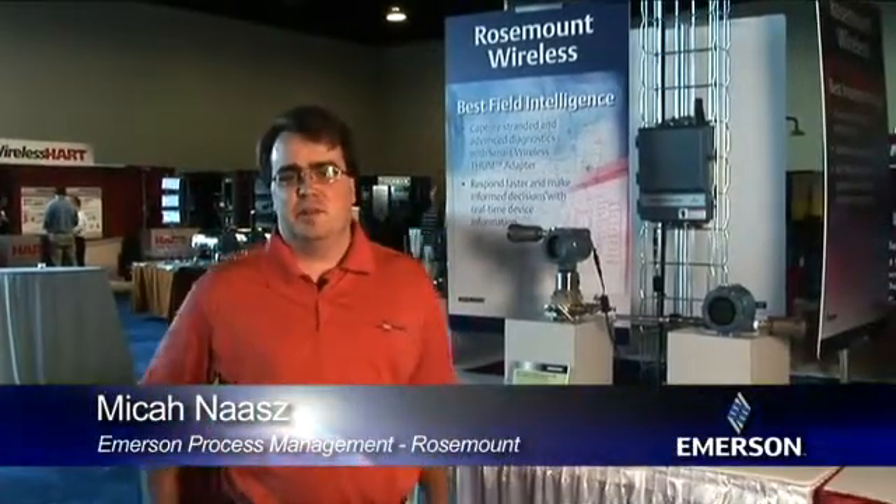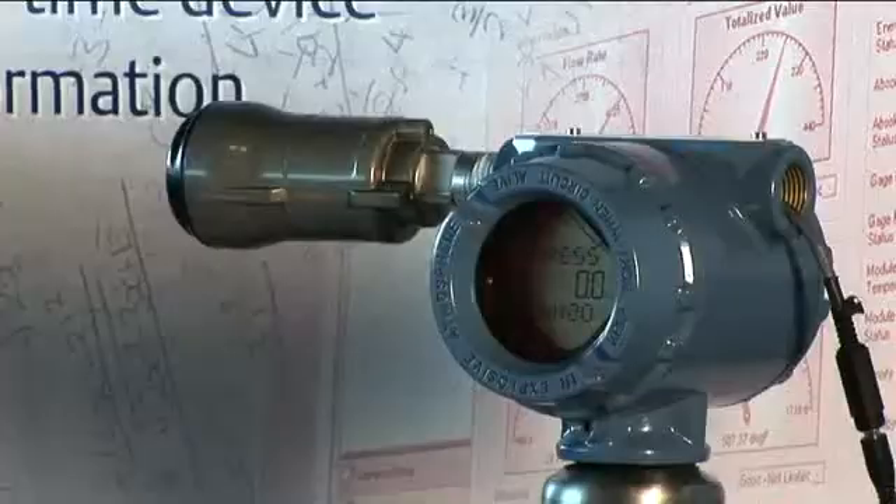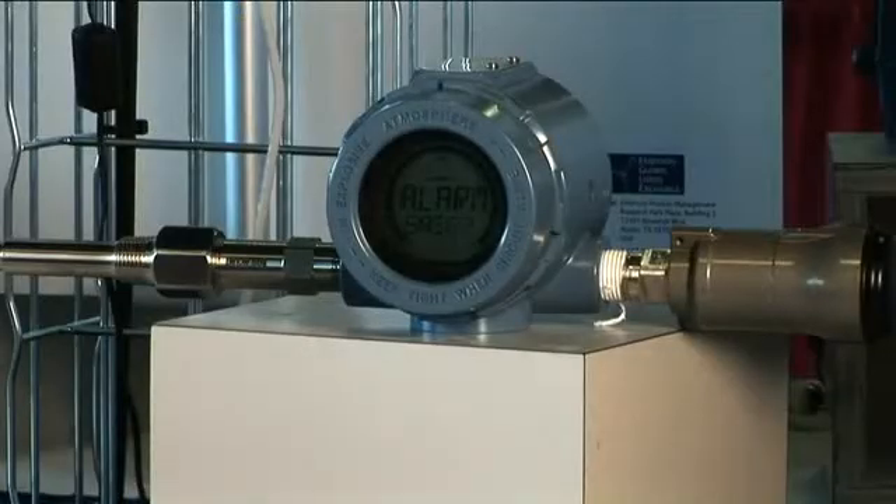Hello, my name is Micah Nas with Emerson. Today I will be talking about the smart wireless thumb adapter. This is a smart wireless thumb adapter. Today we have it shown on a 3051S and a 3144P.